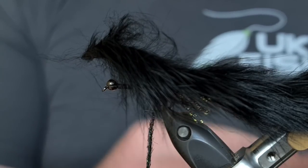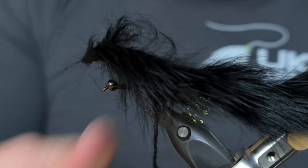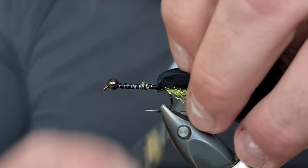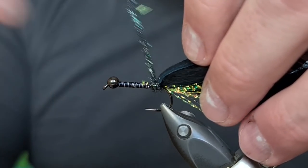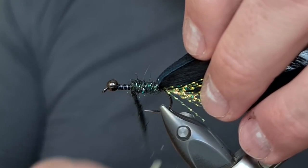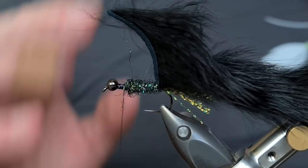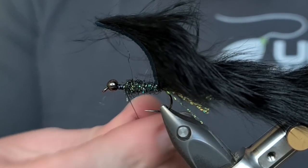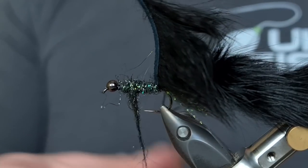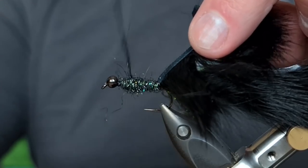Then all I'm going to do is come in with the black Glister Sparkle Dubbing once again. As you would have seen over the last two years, this fly in terms of stalking and catching the exotic fish just outperforms anything else on the market. If you're not going to buy some yourself to try, at least tie them before you comment and say this is out-fishing so-and-so fly. Trust me — I've put the hours in, I've done all the work, and I'm telling you this fly is incredible. I need a little bit more dubbing here and I'm going to go back over itself slightly just to create a taper towards the front.